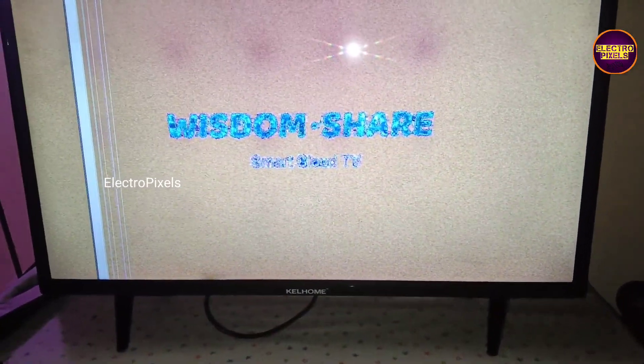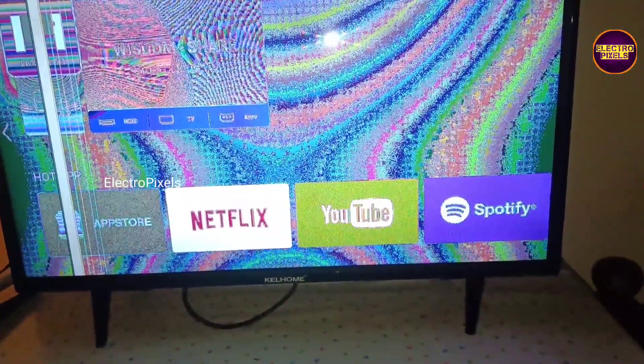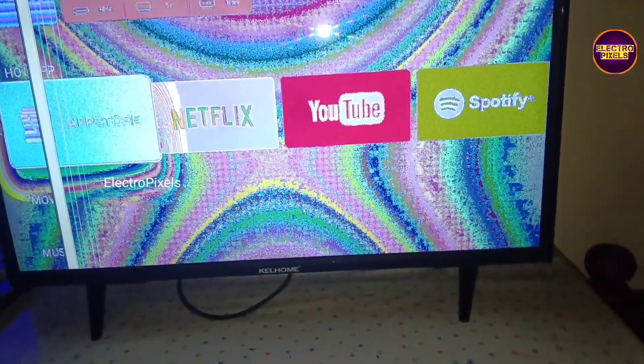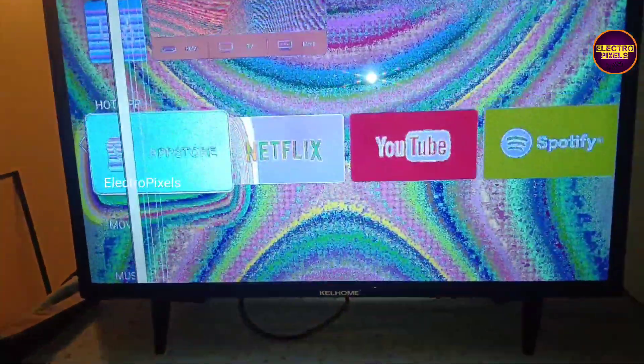To solve this fault we need to enter into the TV service mode. The service code is menu 1147 on the TV remote. So we are going to press the menu button along with 1147 on the TV remote.